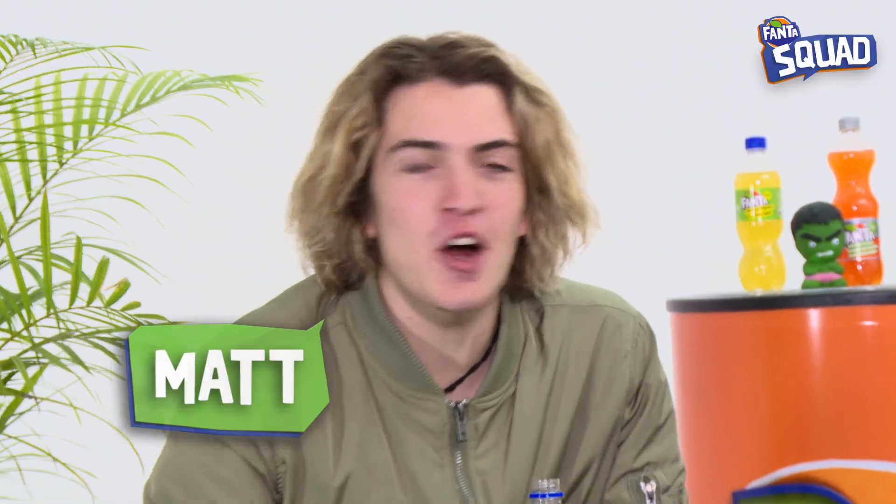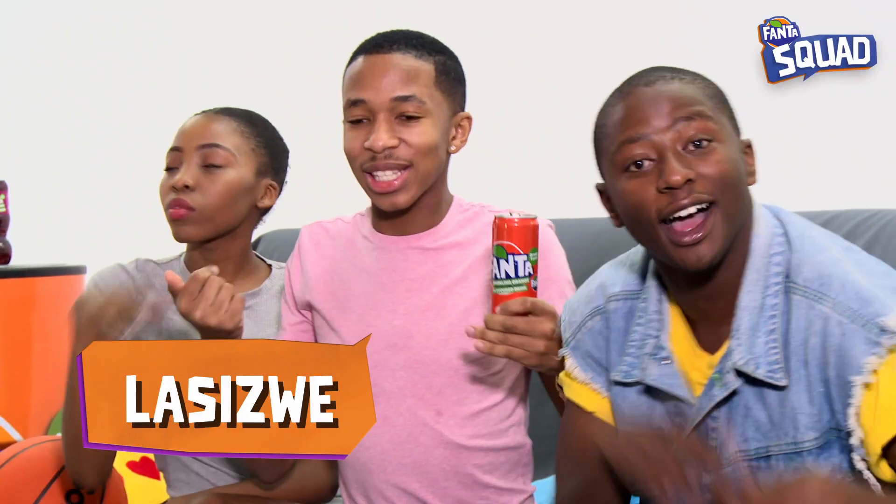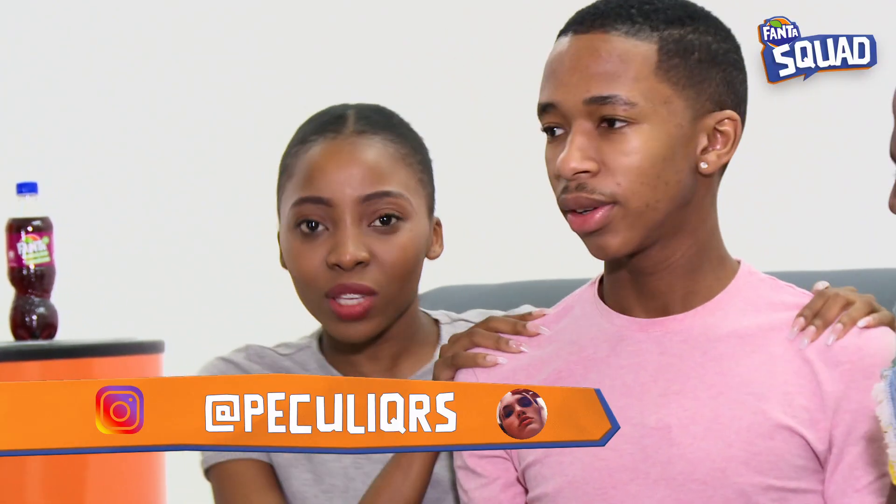What's up everybody? Welcome back to another episode of the Fanta Squad! We are getting our face beat makeup done. This challenge was requested by Perkili — one of Cesar's fans. Someone who knows how to do the face beat will come through and give us tutorials.